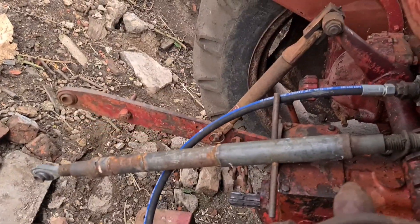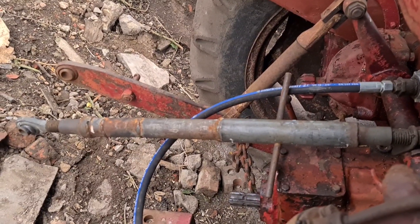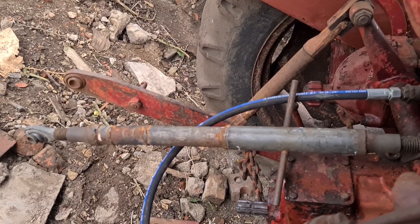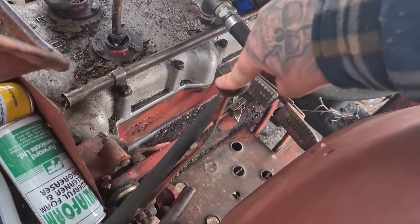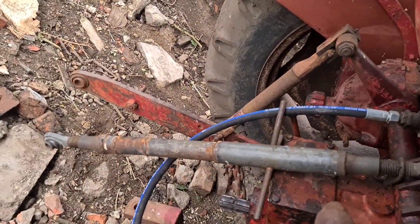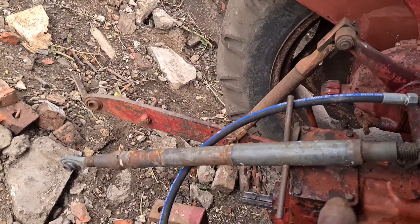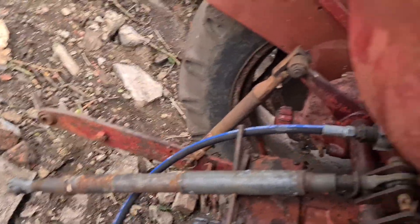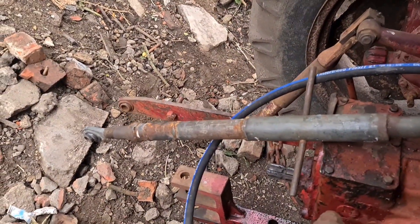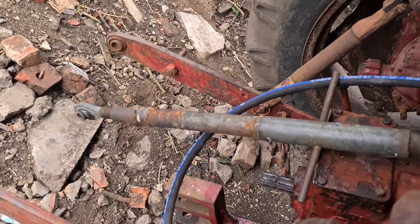There we go — they're coming up. You can hear the engine start to drone down a bit, so I'll just turn that lever there just a little bit forward. When you've got an implement on the back, that's when it will be in its idle position. Goes all the way down — that's just a middle setting.